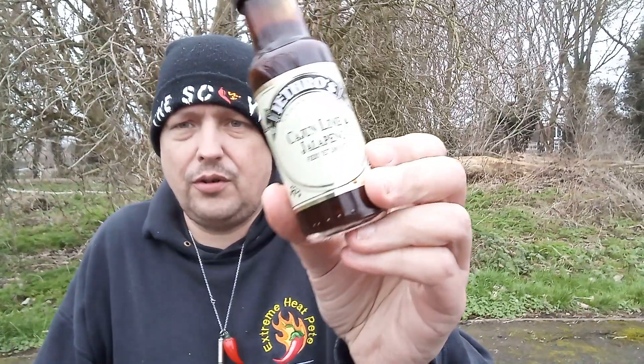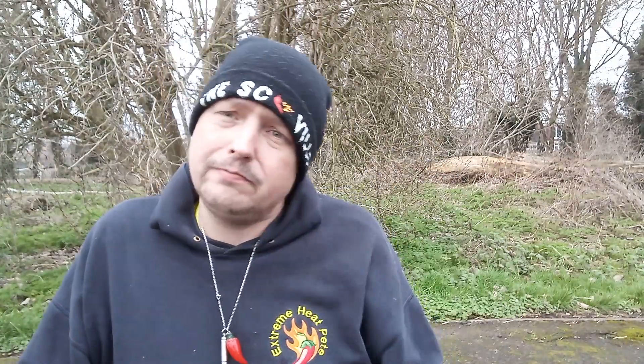So first of all, let's see the calories — the calorie count. It's 209 calories per 100 gram serving. Now this is a 100 gram bottle, so 209 calories per bottle. Not too bad. Some of the sauces I've reviewed have been quite low — some have been zero, some have been three. Yeah, it's a Cajun sauce.